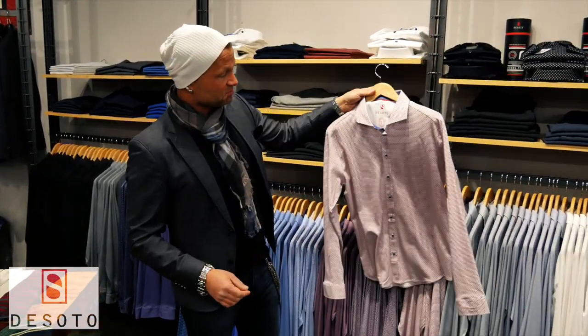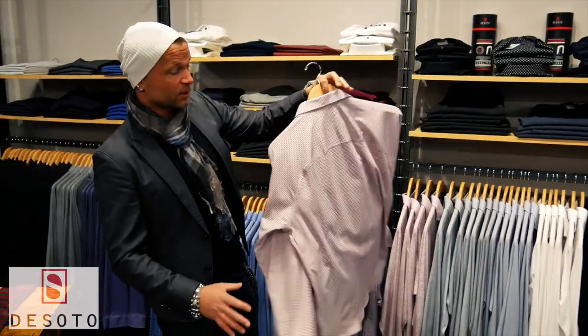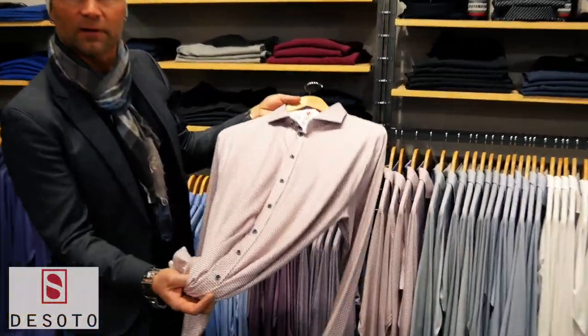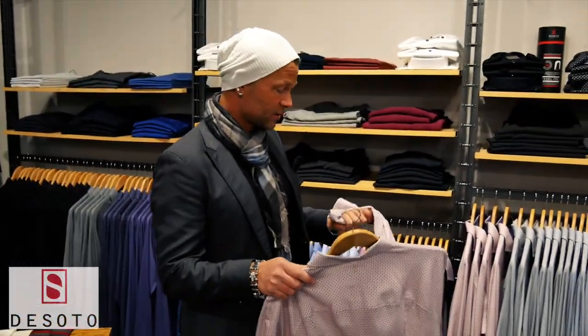The beautiful thing about this — throw it in the wash, maybe fluff it out for a few seconds, comes out looking like this. You never have to touch it up. I have a few of them. I love wearing them. They're so comfortable and just amazing.